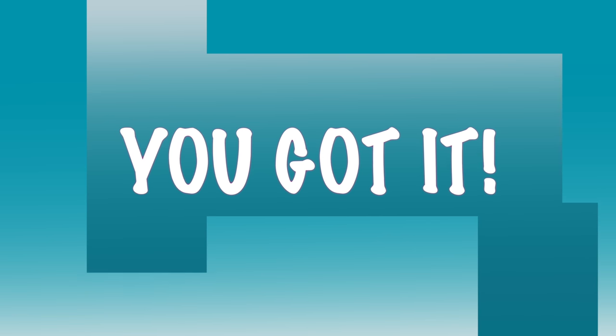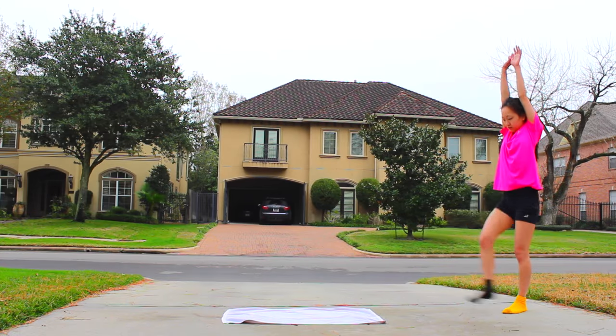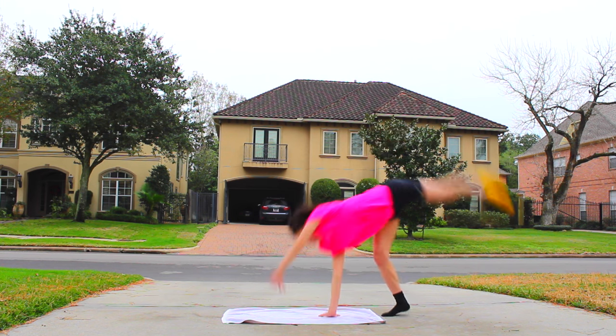Once you've got that down pat — there you go, you've got your cartwheel! Want to learn how to cartwheel like a pro? Keep on watching.